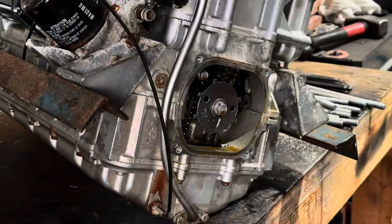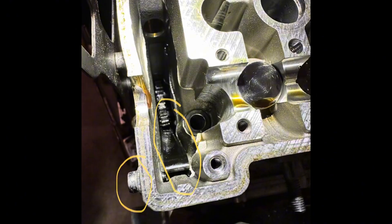Here I'm just taking off the timing cover to pull out the chain guides to get ready to pull the head off.